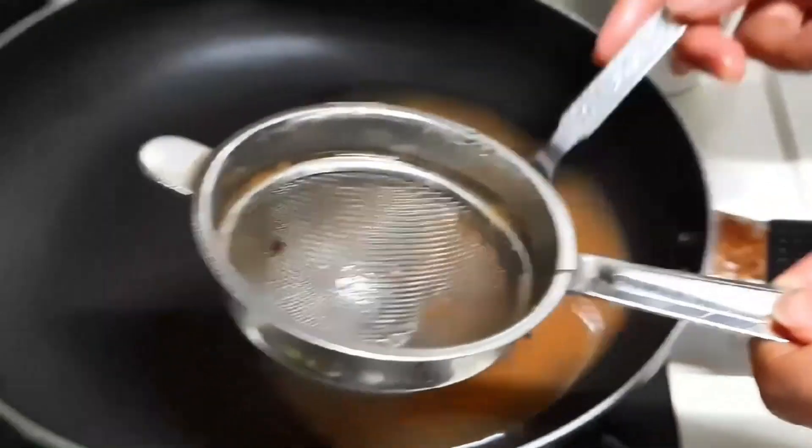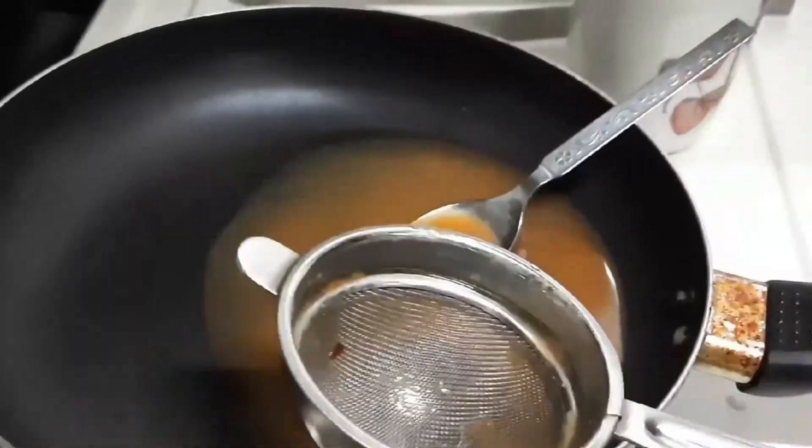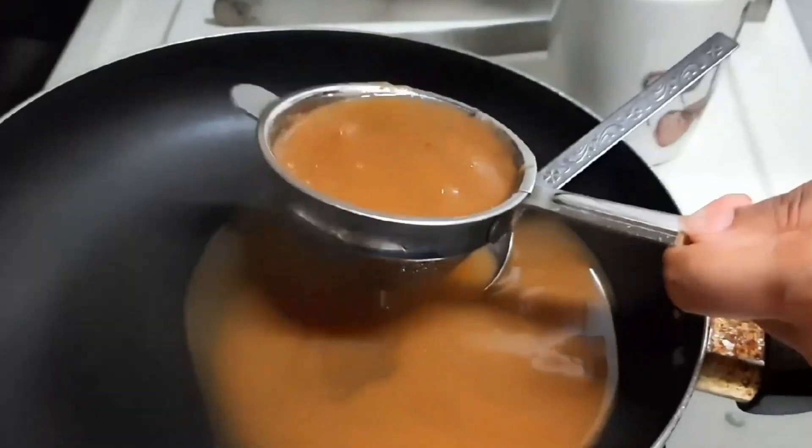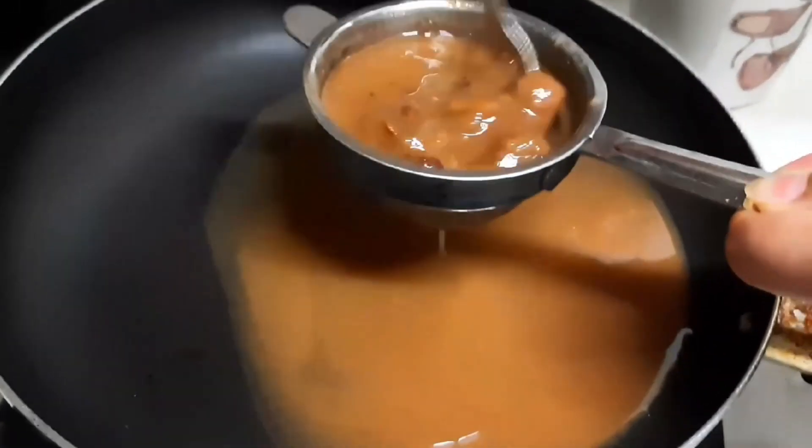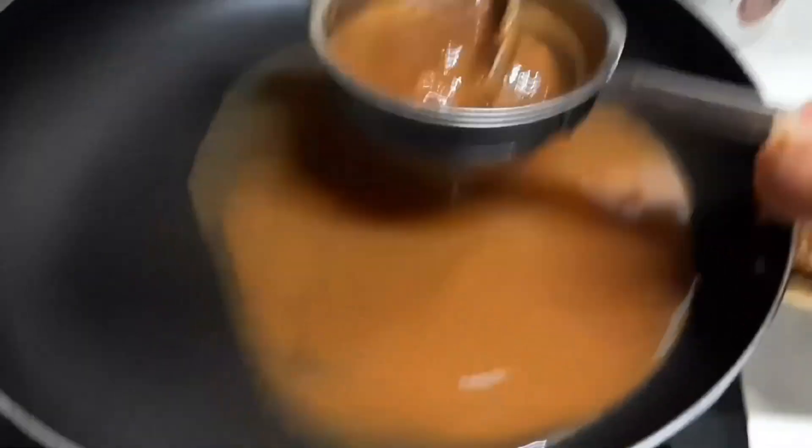If we want to make a chutney, we can make it in 15 minutes. I have removed the pulp by straining it, and we will use this strained pulp.